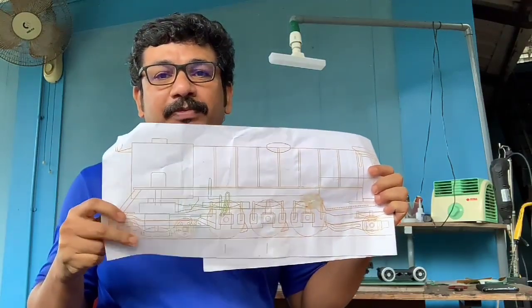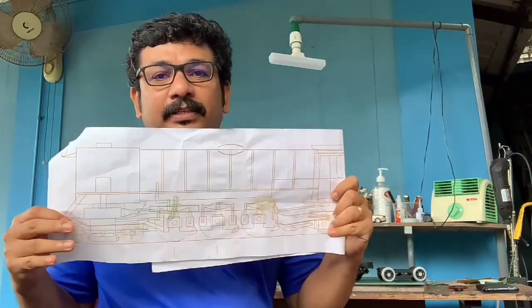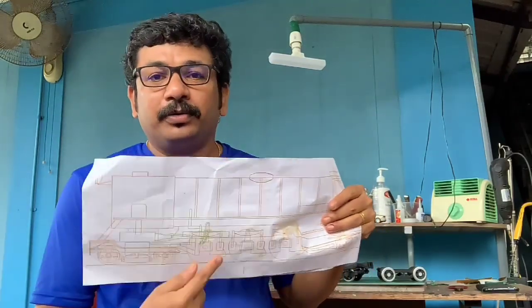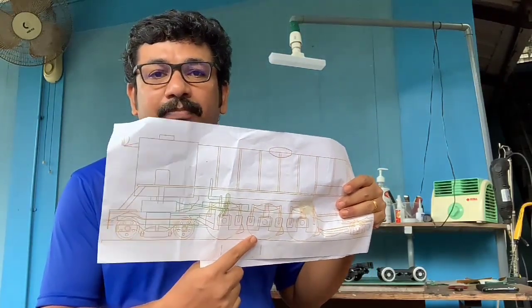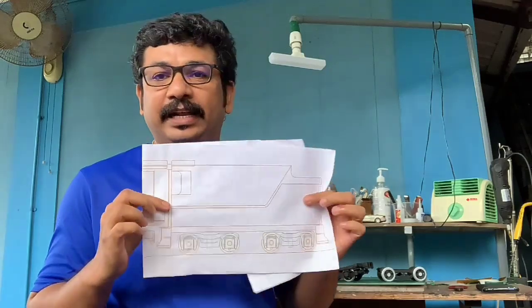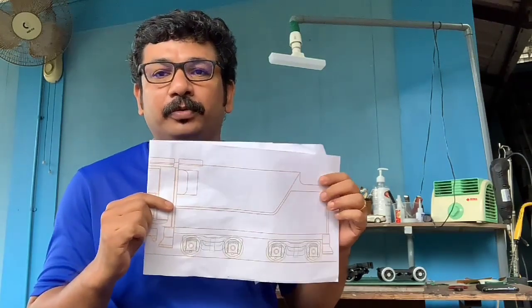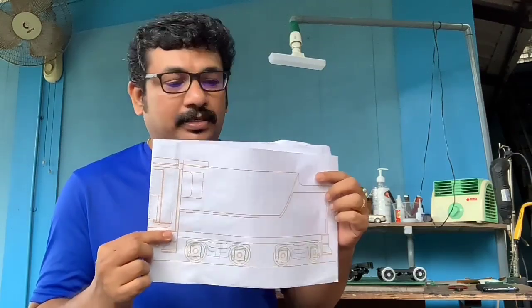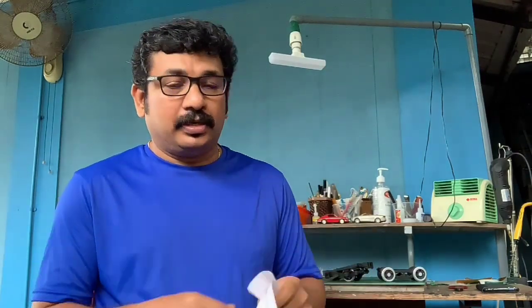So these are the two parts which we have done: the pilot wheel and the trailing wheel section. This is what we have to do next — the driving wheel — but we will do that later because it is complex. So today we will be doing the tender, specifically the tender wheel set first in this video. Let's see how that is done, and welcome to Kim's Miniature World.